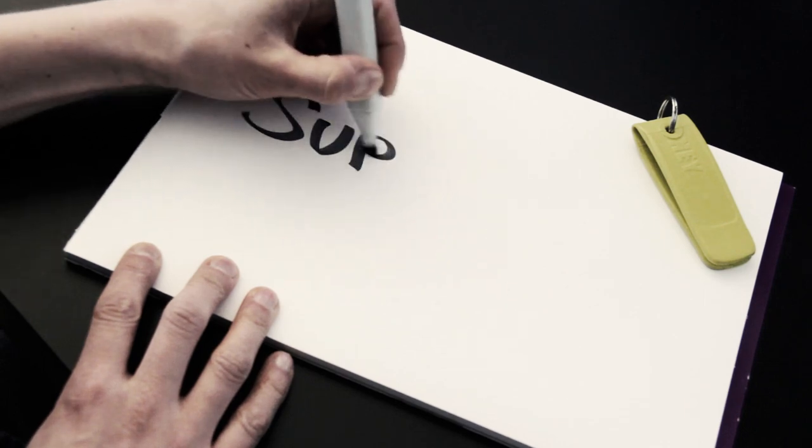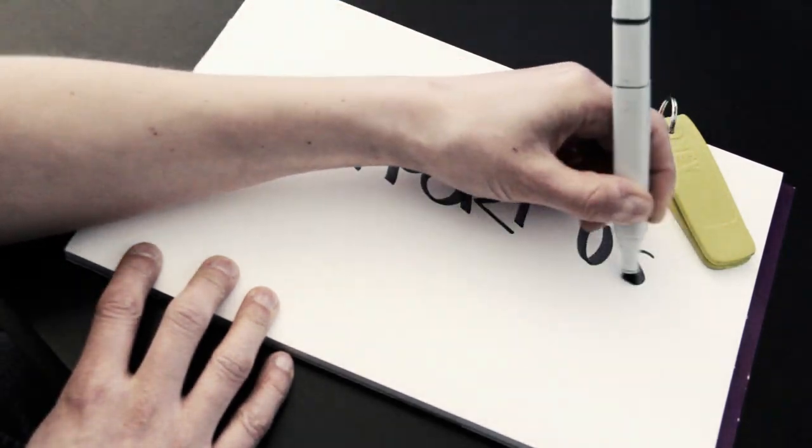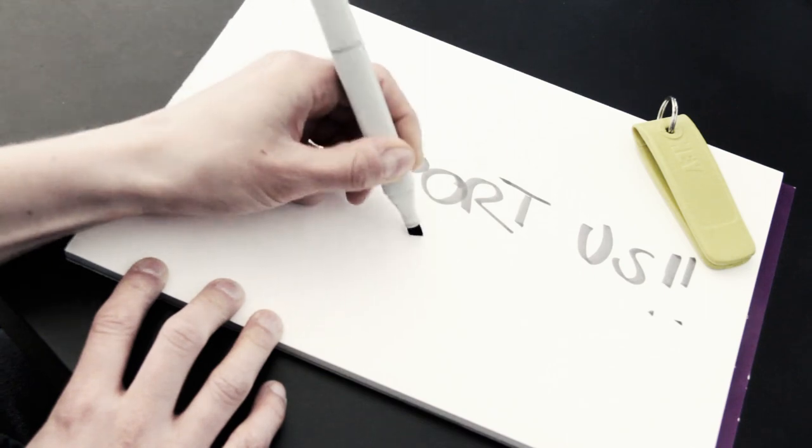Support us and pre-order your own Oki right now. If we reach the funding goal we will be able to produce and ship the Oki as fast as we can. Keep the project running!